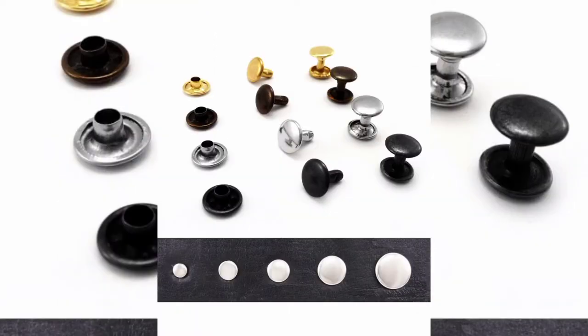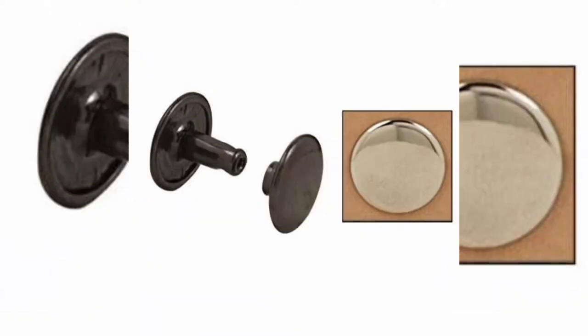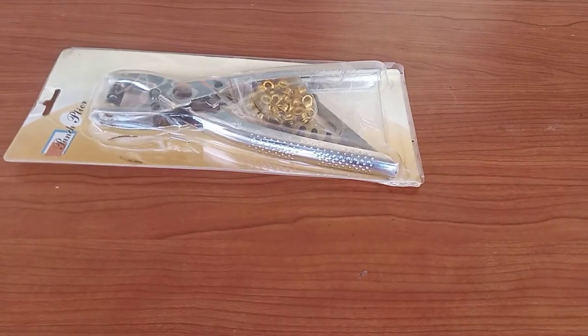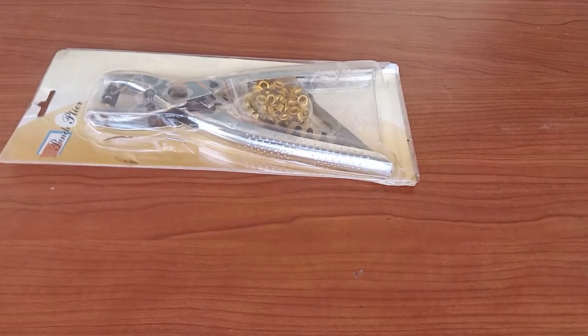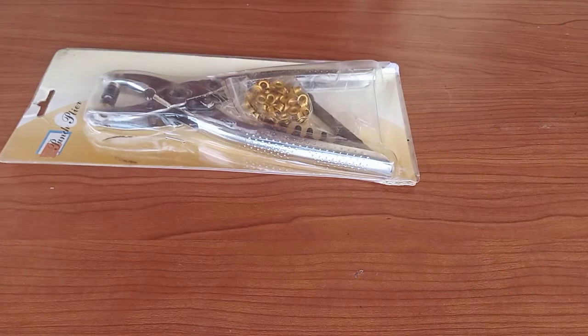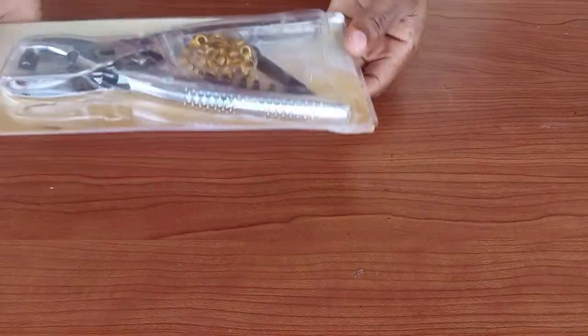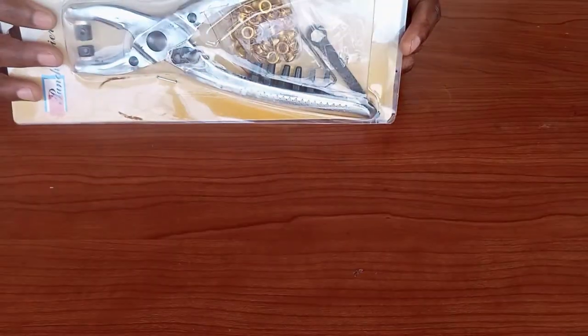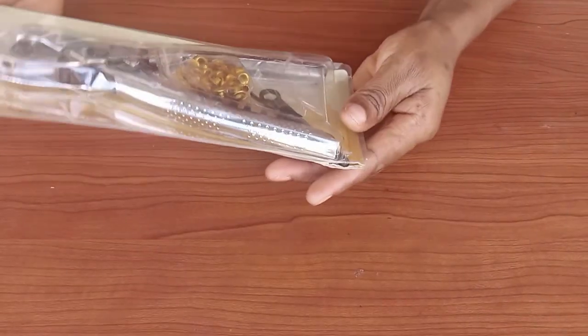Grommets tend to be larger and more durable, whilst eyelets are a one-piece metal and tend to be small and lightweight. Rivets are flat metal or plastic pieces used to join two different materials together — they look like eyelets but have no holes; they are flat. This eyelet plier with dies and punches cost me seven dollars — that's 2,955 naira for my Nigerian friends and 80 Ghana cedis for my Ghanaian friends — and we are going to be unboxing it now.